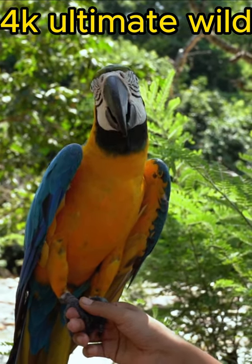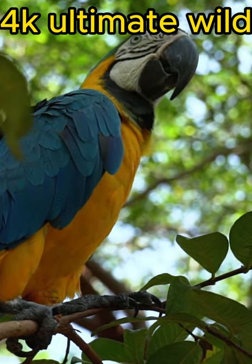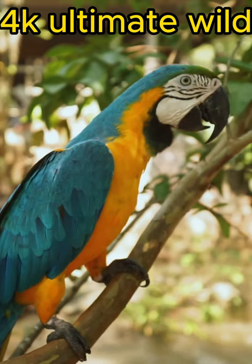The Harlequin macaw typically exhibits a mix of colors inherited from its parent species. It may have a combination of blue and gold feathers from the blue and gold macaw, and red and green feathers from the green-winged macaw.